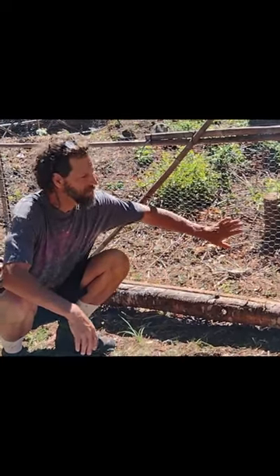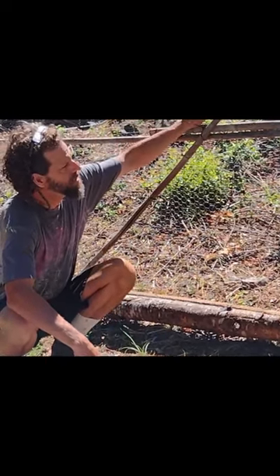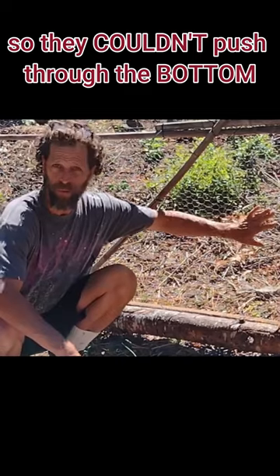If you're seeing this chicken wire here, that takes us back to tip number one — make it so they can't go through. Since we bought this cheaper deer fencing we didn't want to throw it out, so we added a layer of chicken wire which they couldn't push through at the bottom.